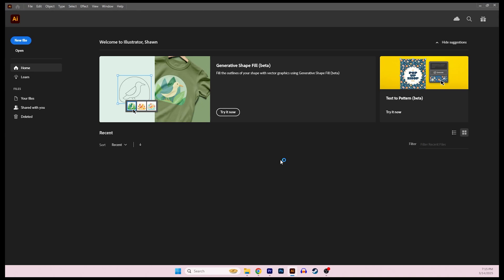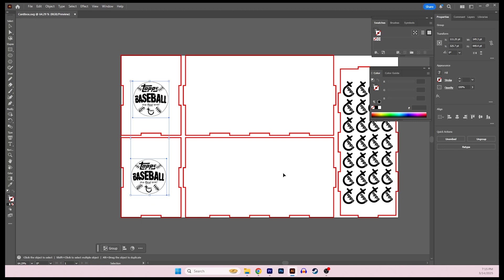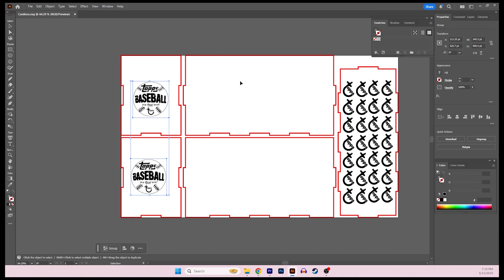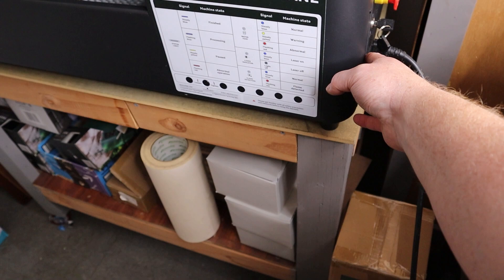I'm going into my vector drawing program — I use Illustrator for all of my vectors. If you don't have access to Illustrator, you can also use Inkscape, which is really good for drawing vectors and it's free. I've already brought in my SVG and also some additional graphics for the box. That's going to be my top, those are going to be my ends, and this is the top of the box. I'll need a second one generated for the bottom, but I can save this as an Illustrator file — LightBurn supports that — and bring it right into LightBurn to start cutting.